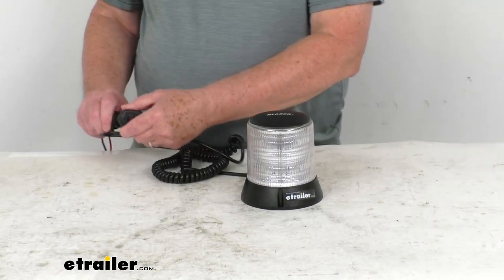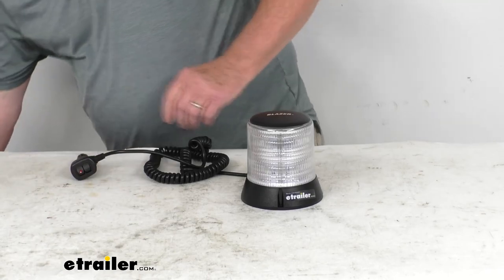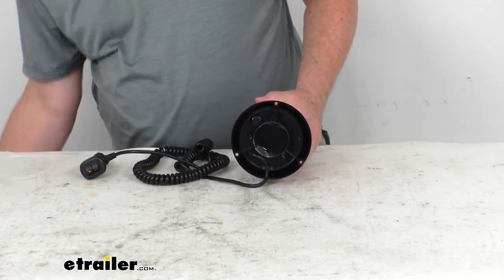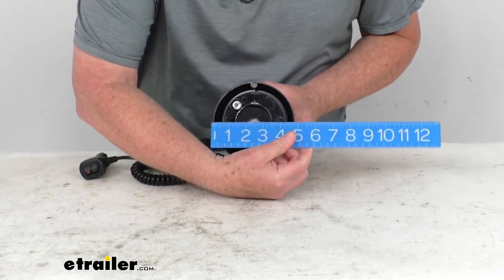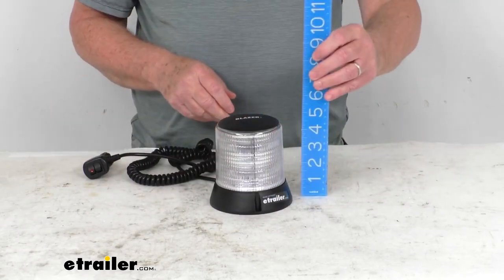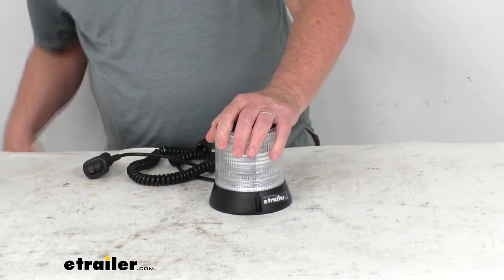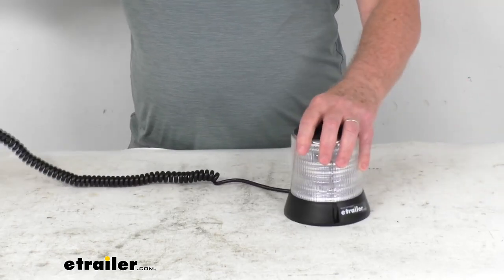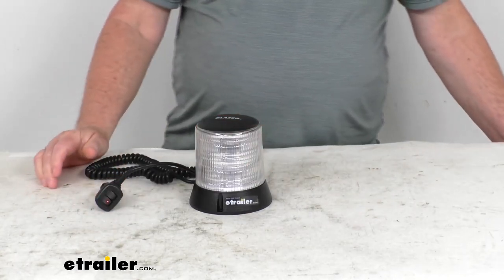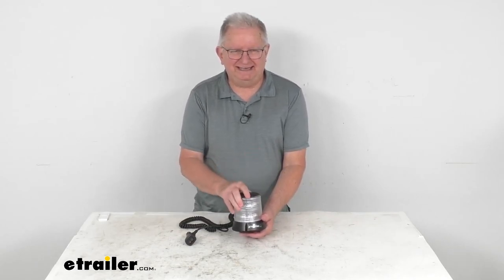Go ahead and turn back on the overhead light. Now the specs on this: the dimension of the base — the diameter on that, if we get our ruler — is going to be right at four and three quarter inches. We mentioned it's a tall profile; the overall height to the very top is about five inches. And then the power cord — it is a coiled power cord, so you could extend this out about 12 feet total. But that should do it for the review on the Blazer Tall Profile Magnet Mount LED Warning Beacon.